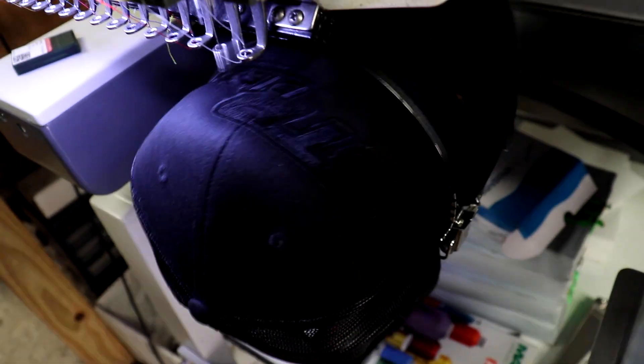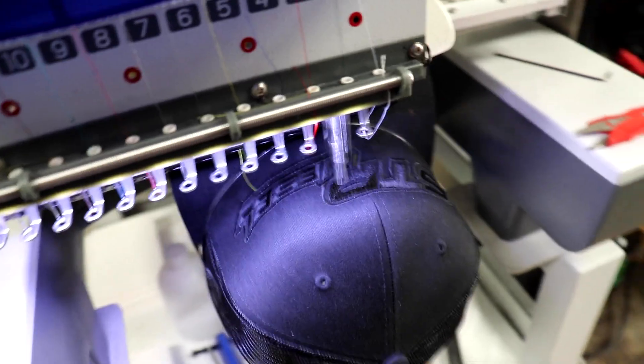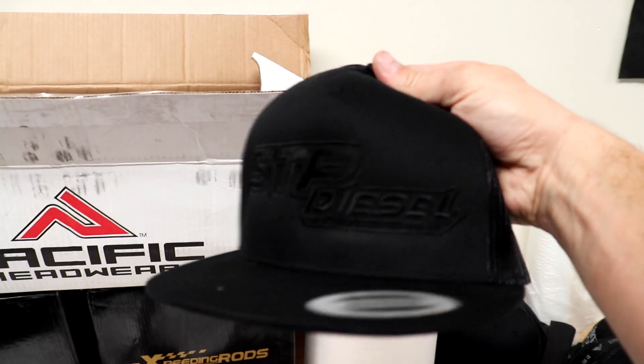That's definitely a newer one. While he gets that taped off, I'll show you some of the embroidery stuff we're working on. We got a black on black slime here — we're almost finished with it. I think I've got just a handful more caps where I just need to do a little bit of clean-up work.